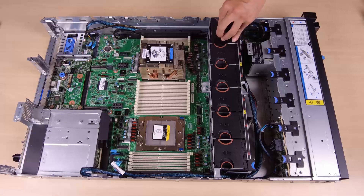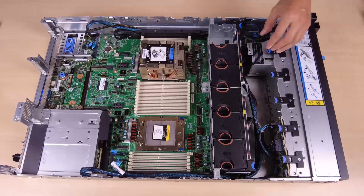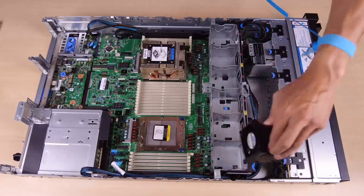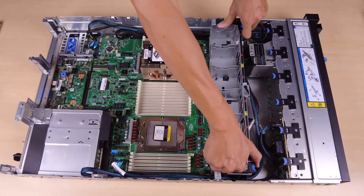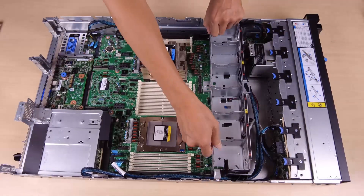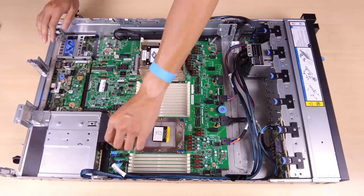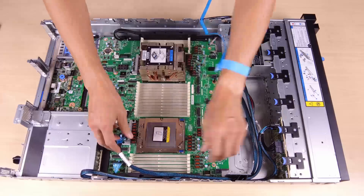Remove the system fans and fan cage. Find the cables that connect the front riser card to the system board and disconnect them from the system board.